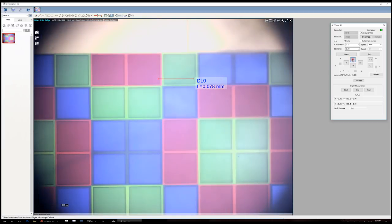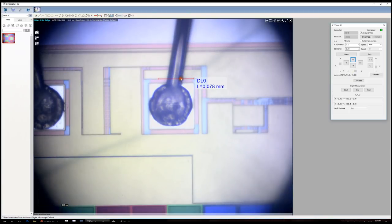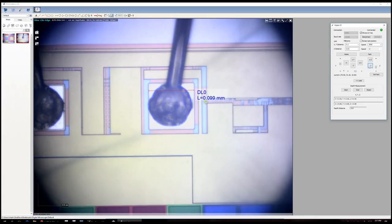Going back up closer to where the bond pads are, I can measure the size of a pad. These pads are about 100 microns — so that's 100 by 100 microns, which is a typical size pad, very common and good for wire bonding as you can see. Very nice features that you can observe here.